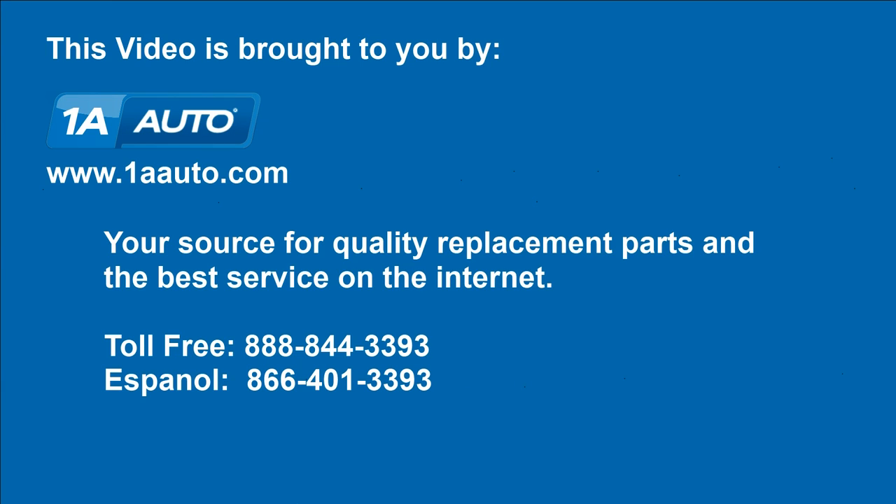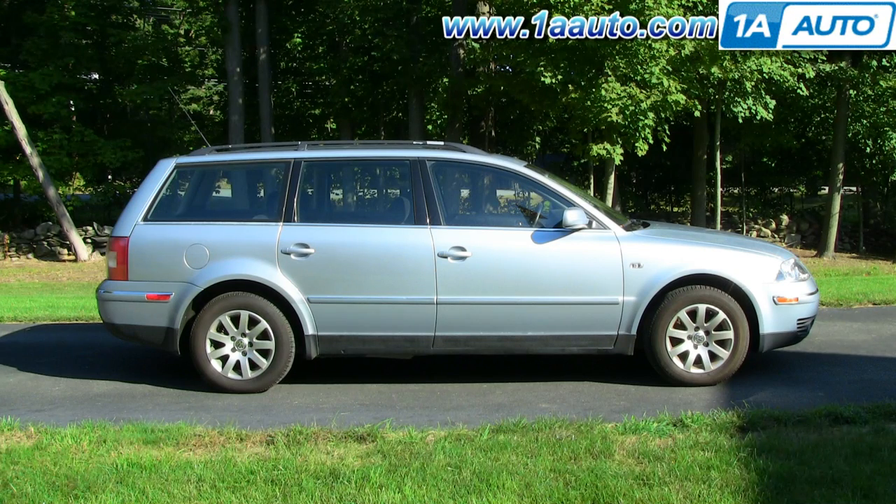Brought to you by 1AAuto.com, your source for quality replacement parts and the best service on the Internet. Hi, I'm Mike from 1A Auto. I hope this how-to video helps you out. Next time you need parts for your vehicle, think of 1AAuto.com. In this video, we're going to show you how to remove and reinstall the front grille on this 2003 Volkswagen Passat.